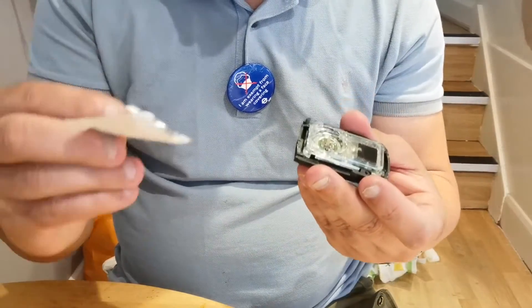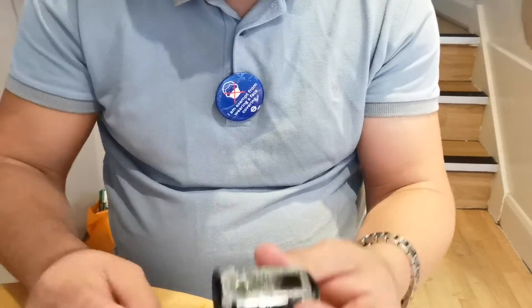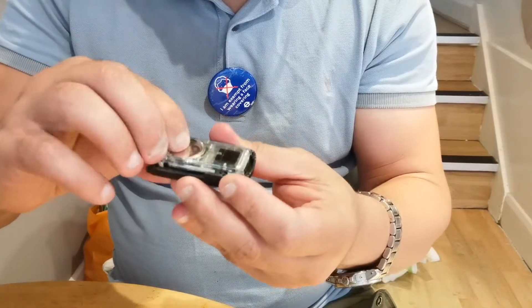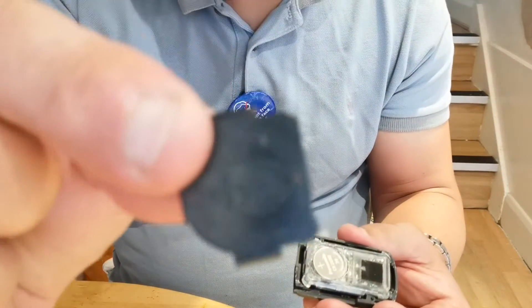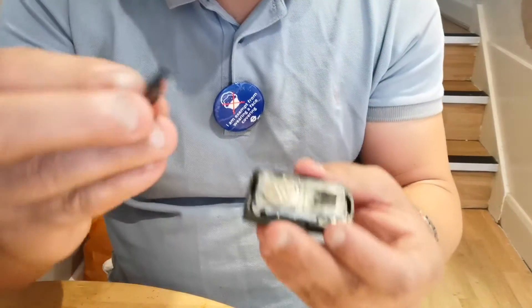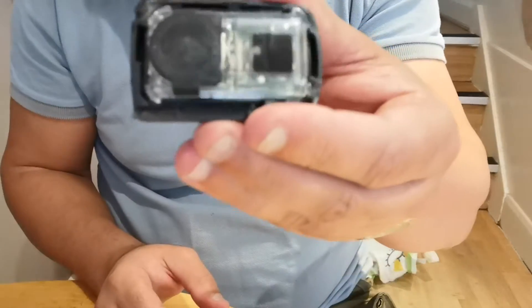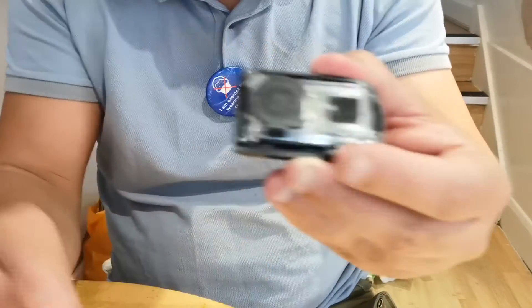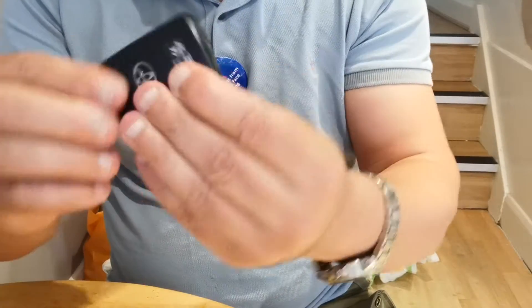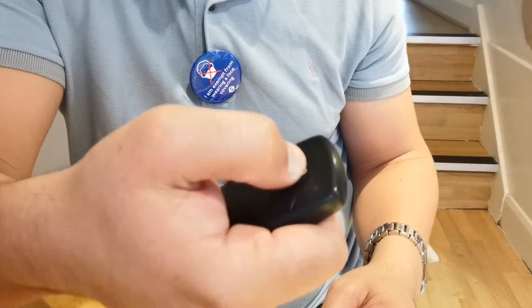That's the new one — it's a CR2032. Here it is. You slide the battery in here just like that, and then we're gonna put this one. See the arrow? The arrow goes down that way, like that, in the same place. Here we go — you can see it.